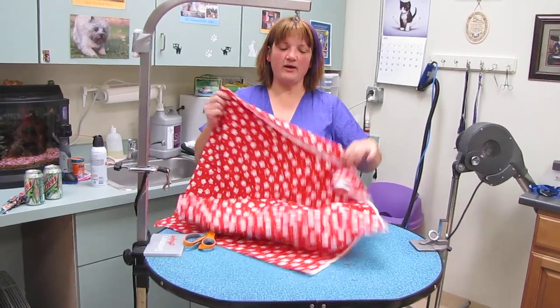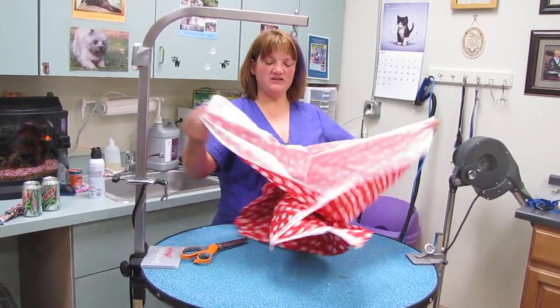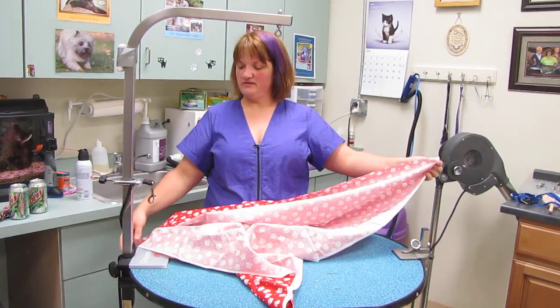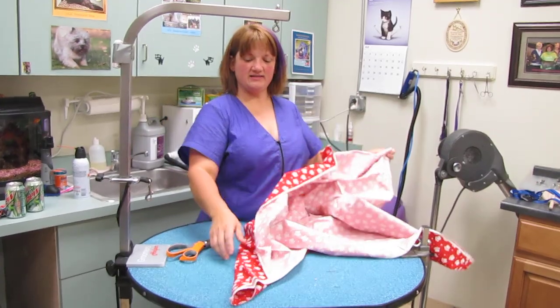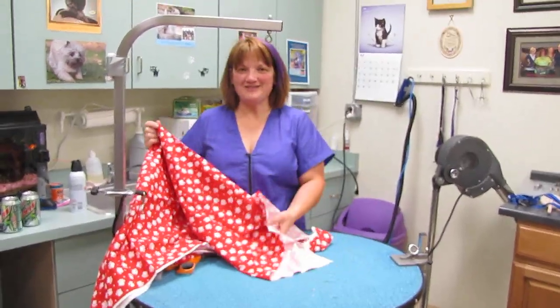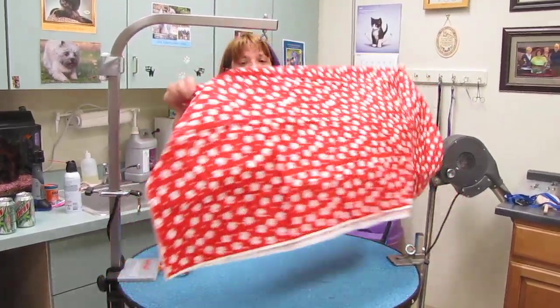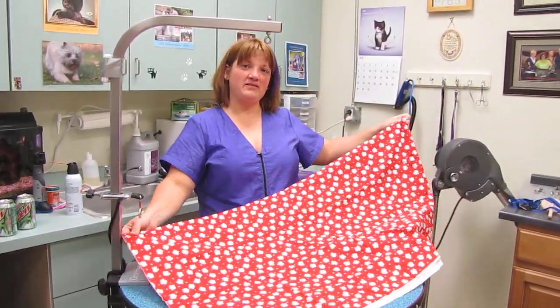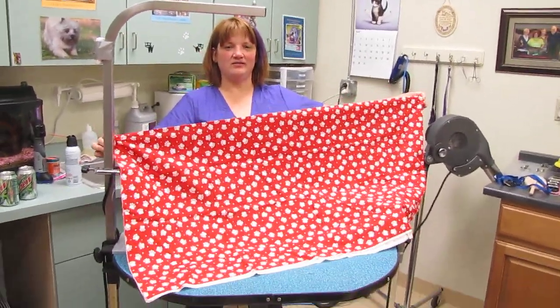You want to start out with fabric that's preferably 45 inches wide, so that's from selvedge to selvedge. This is a selvedge, not a selvedge, and these are the cut ends. If you get fabric that's 44 or 45 inches wide, then you want to ask for a yard and 7 inches. That will give you the exact dimensions you need to cut bandanas without any leftover.